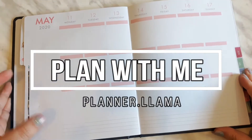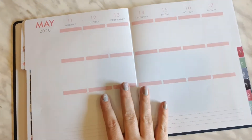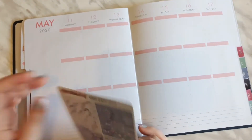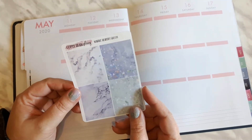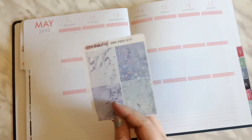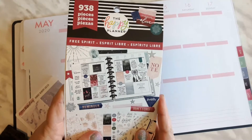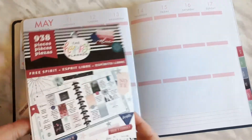Hi everyone, Tara here, Planner Llama. Welcome back and welcome if you are new. I am planning in my Recollections hardcover and it is for the week of May 11th to the 17th. I will be pulling in some marble headers from Coffee Brain Plans, and I'm challenging myself not to use an Etsy kit. I will be using stickers from my Free Spirit collection from the Happy Planner.